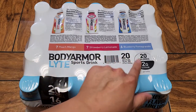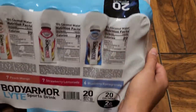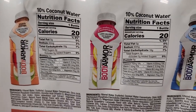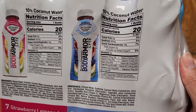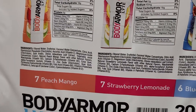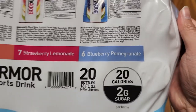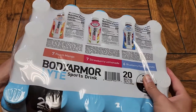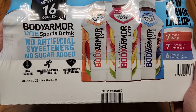Here you can see there's Peach Mango, Strawberry Lemonade, and Blueberry Pomegranate. We're going to give them all a taste. Let's take a look at the nutrition facts. They all have 10% coconut water. I didn't see any allergens listed, so if you're allergic to anything, you might want to read the ingredients more carefully. 20 calories, 2 grams of sugar — so there is sugar. 20 bottles, 16 fluid ounces each. Not too bad, less than a dollar each.